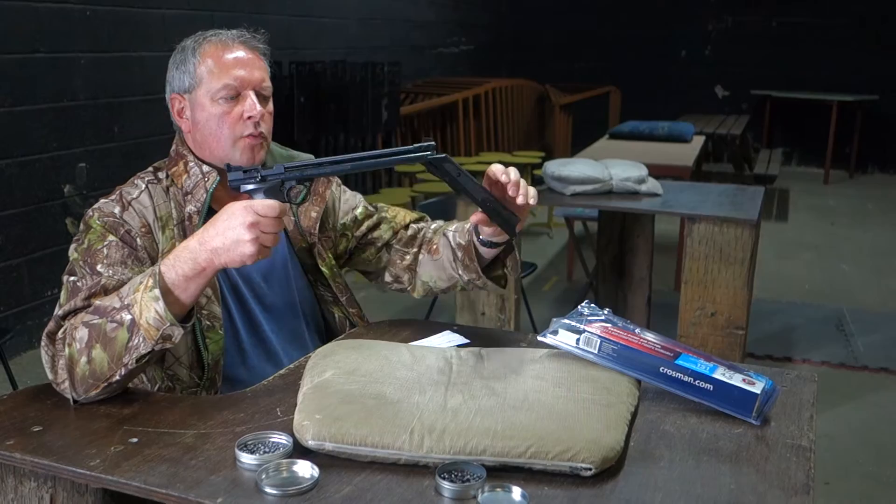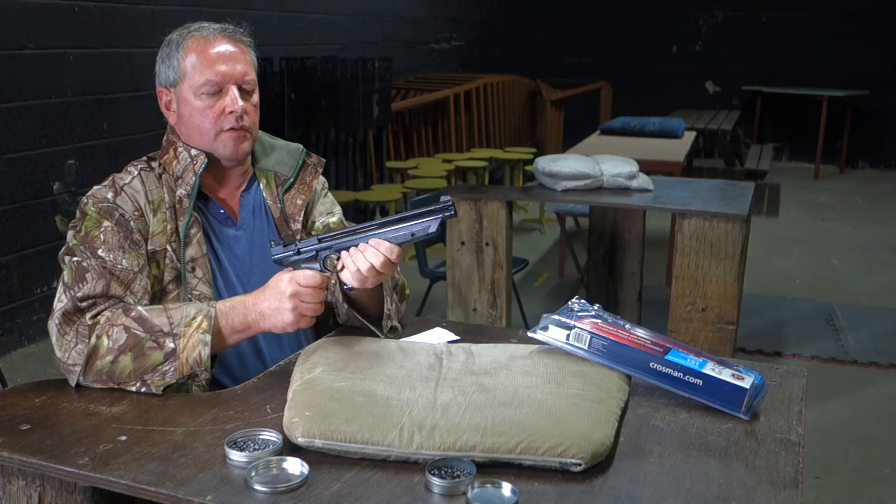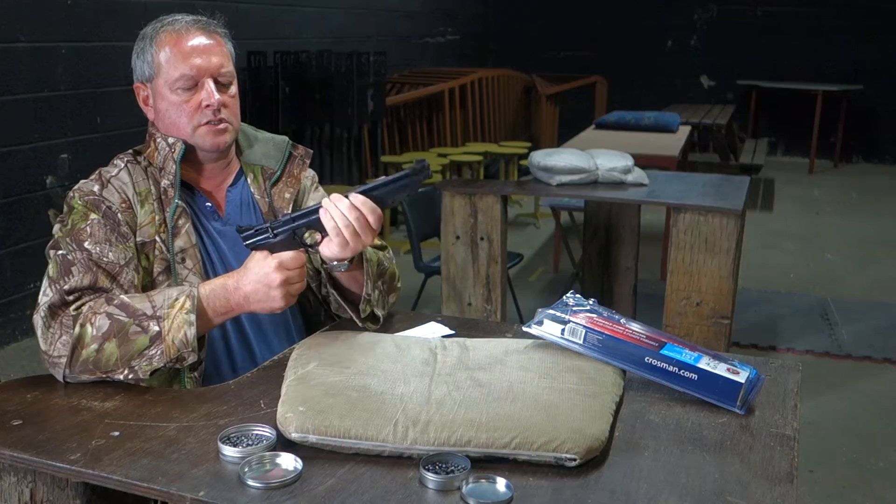Just disconnect that, go all the way back. It's always important with these pump pneumatics to be consistent with your end of strokes — do the same stroke every time. All the way back, minding your fingers. That's one, two, three — you've got four pumps in there and that's perfectly adequate.